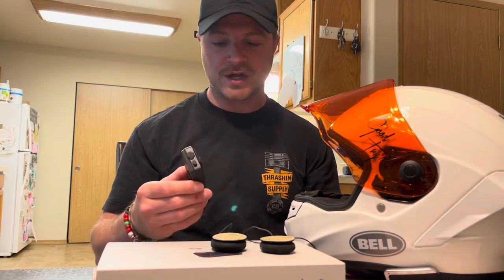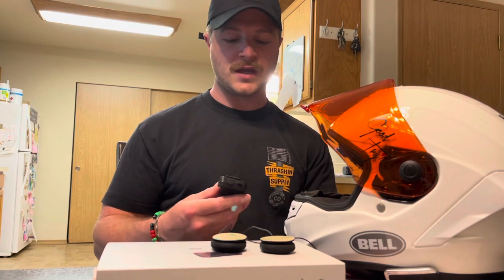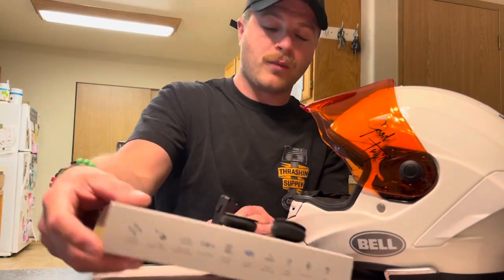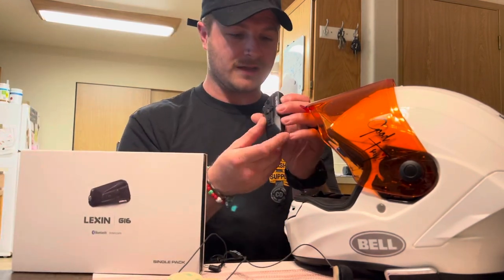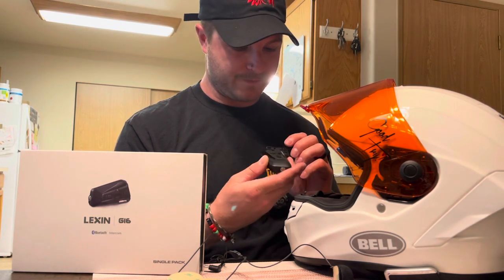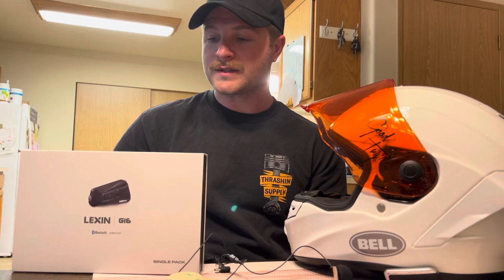So it's pretty cool — toss it in the bag, charge it up, then slap it right back on, plug it in, and you're back to music and communicating with your friends. From what I know, I can link up to 16 riders, you can do music sharing, and it does have a light. It has 1.4 miles of intercom range, which is pretty tight. And it has 15 hours of battery life, with a quick charge setup as well.